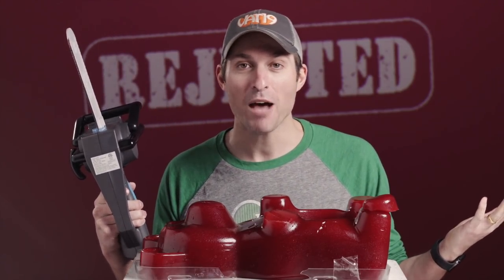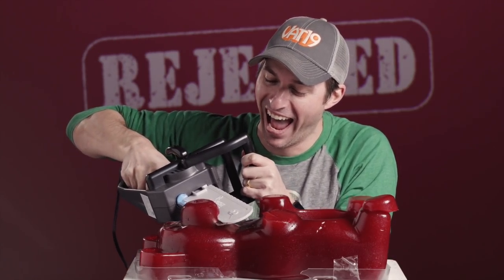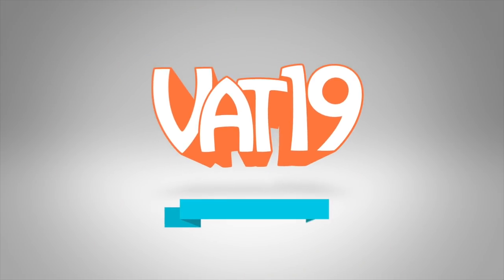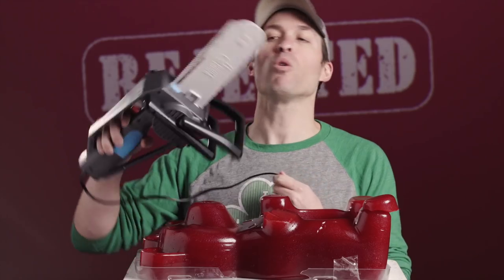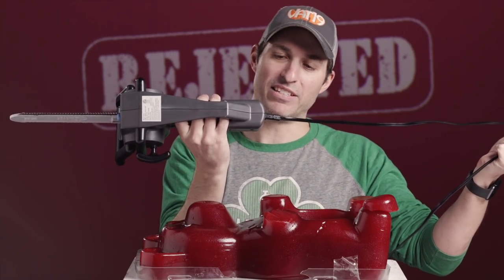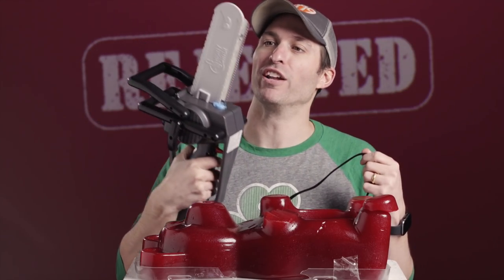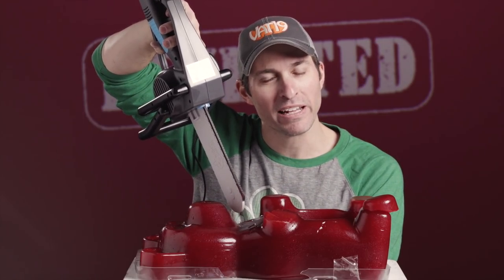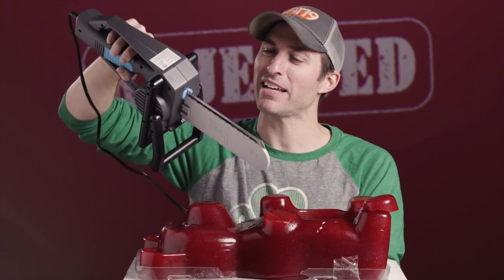I feel like I'm sort of talking myself into maybe we should carry this. Let me know in the comments if you're like, dude, you're an idiot, add this to your store. Corey just made a good point — how are you going to wash this? You can't put that in the dishwasher with the cord on it. Corey says just dump it blade-down into the toilet and swirl it around. That's how you clean it. Hey, this could be an electric poop knife. Figured it out.